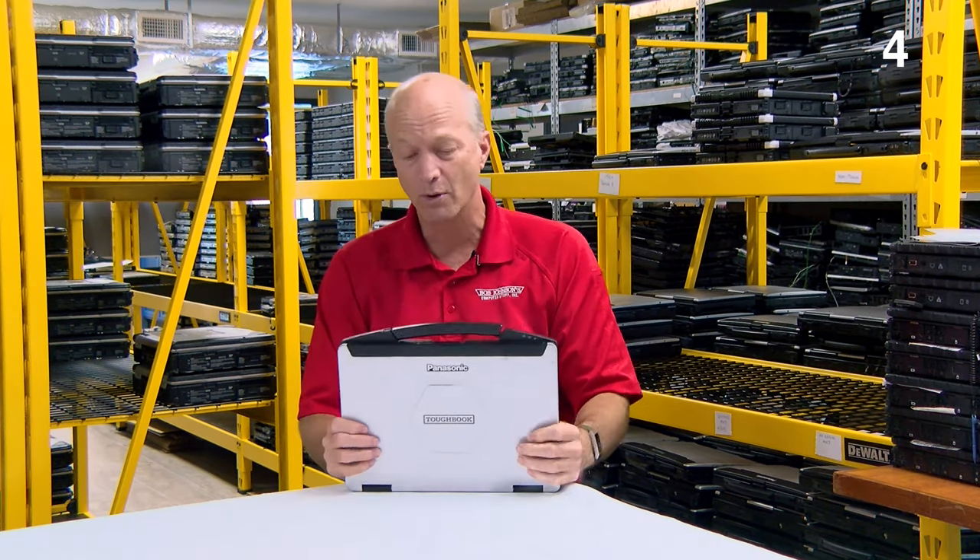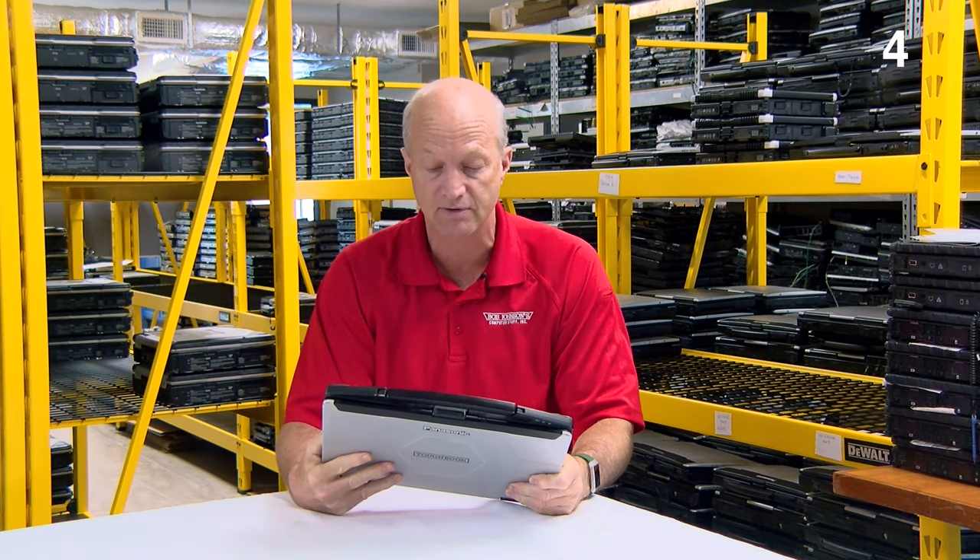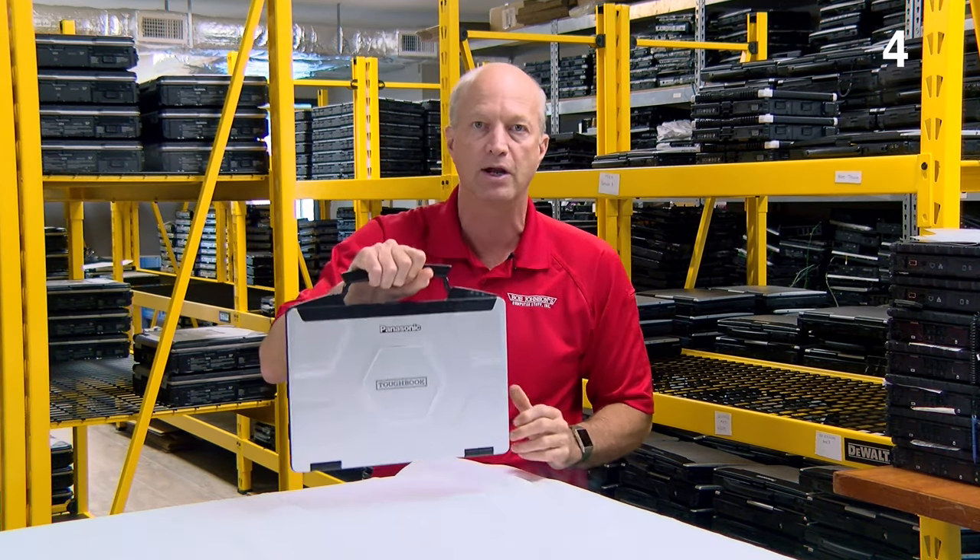Number 4 is how lightweight it is — only 4.2 pounds. If you compare this CF-54 to a CF-53, which is the predecessor, it's one pound lighter and thinner. So the CF-54 is only 4.2 pounds, so you don't break your arm carrying it around.